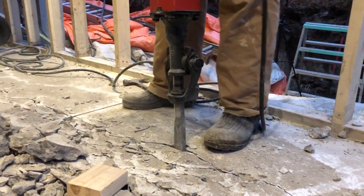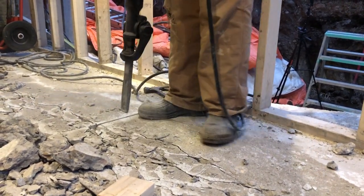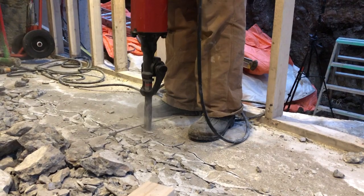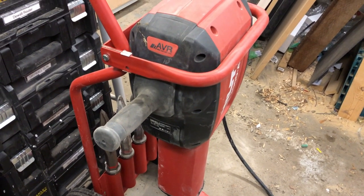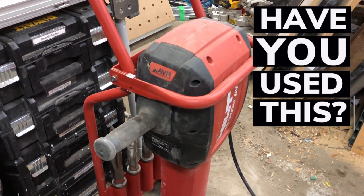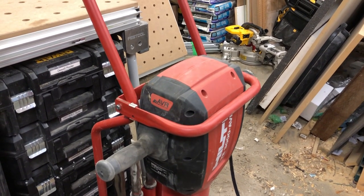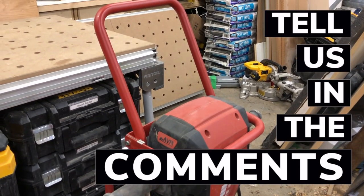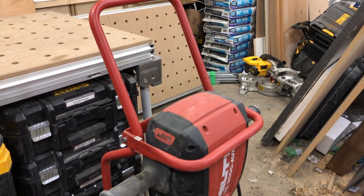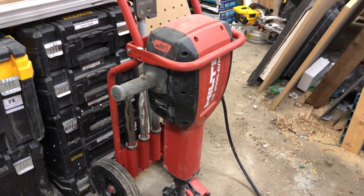They're comparing this to an air tool essentially, saying this device will operate the same as a large 65-pound air tool. The benefit is that it's corded, so you don't have to be hooked up to a big compressor, which is really nice. It takes the standard inch and an eighth chisels and overall I really like it.